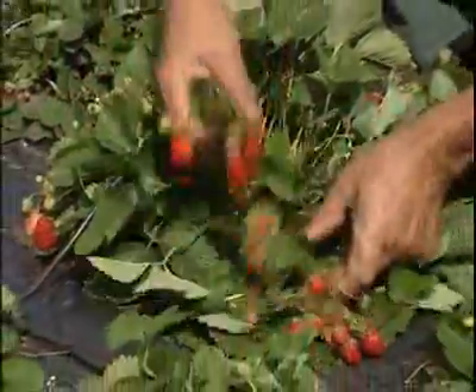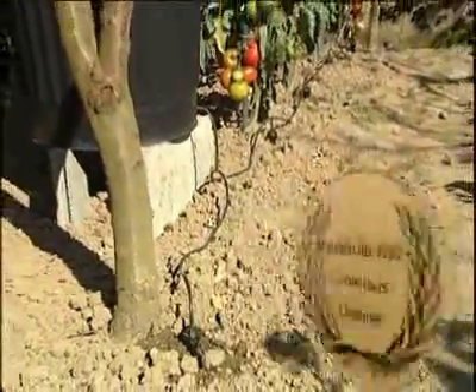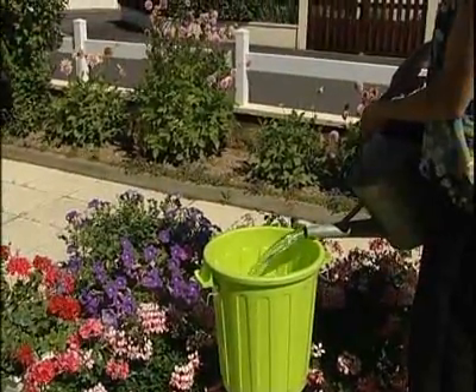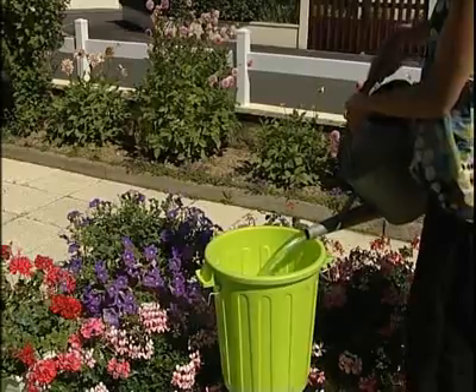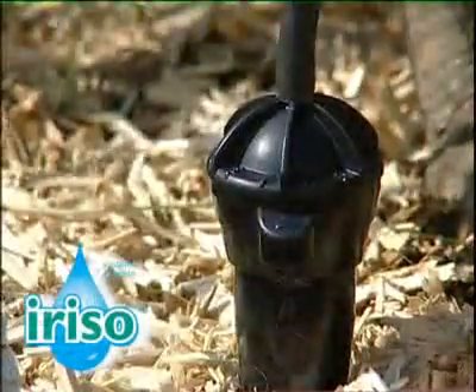Fill the water container and the job's done. The IRISO watering system has received 9 professional commendations, as well as a gold award. IRISO takes all the chore out of watering. You save on water, and your plants have never been so healthy. You need IRISO now.